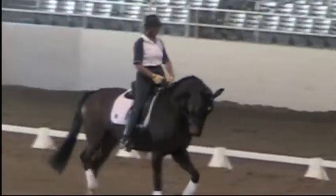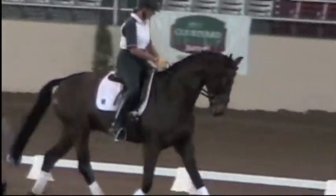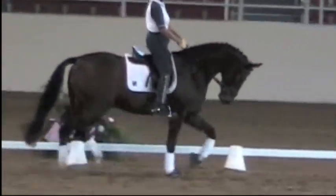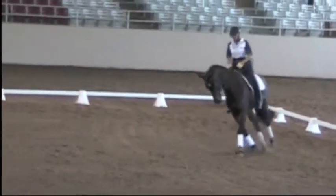Good. Now change the bend, up. Keep trotting. Well done, very good. Change the rein. Let's do a circle down there and then you can do a center line and a half-pass back to the track.